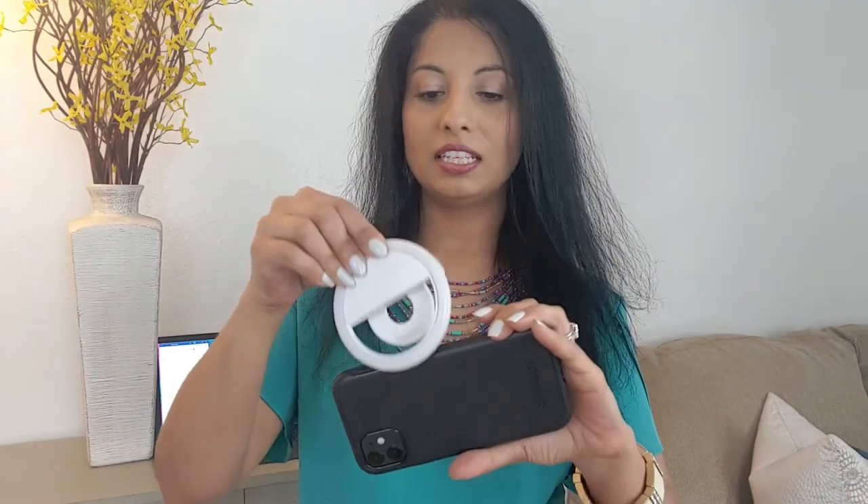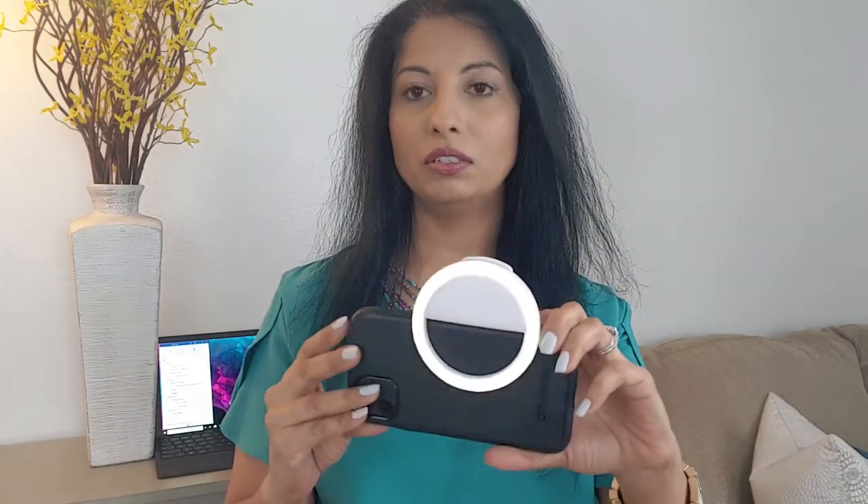You can also use this by flipping it over and using it when you are taking photos of your products that you may be selling on Amazon or eBay. Normally it would be like this, but you just flip it to the other side — you don't want to cover your camera on the back — flip it over, choose your setting, and start clicking away.